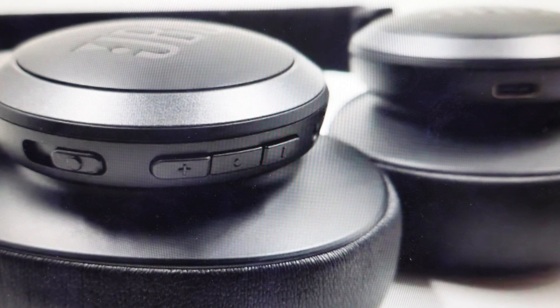Hey everybody, this is a real quick video in case you have JBL Live 660 NC wireless Bluetooth headphones and you need to do a factory reset or a hard reset to the factory default settings on them.